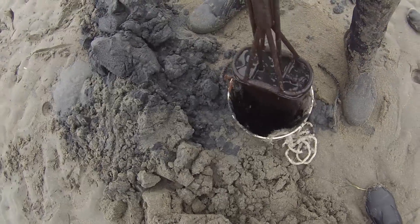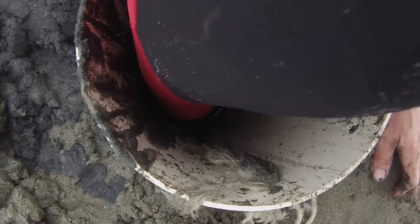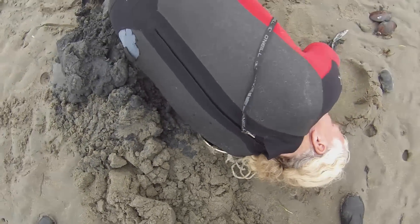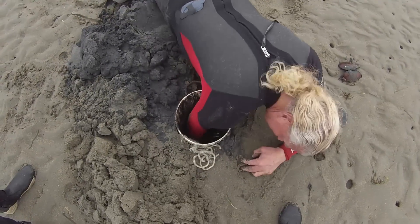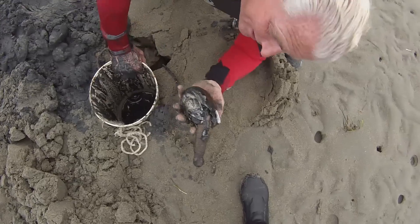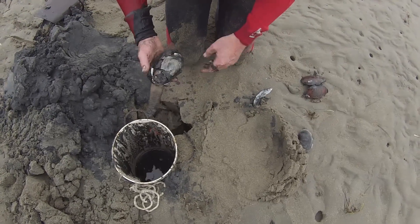I'm thinking this guy's going to lift. I can touch him. There he is — that's a nice one. Caught his neck with a shovel but he'll be good eating.